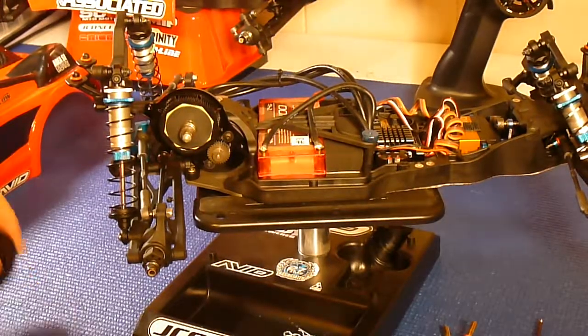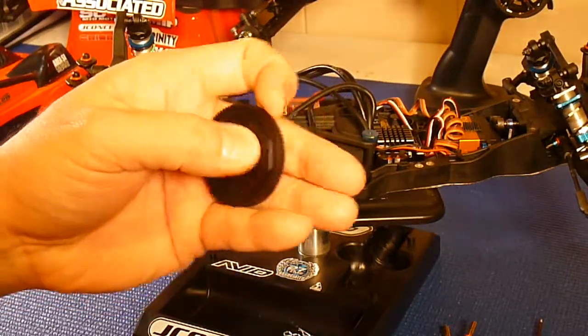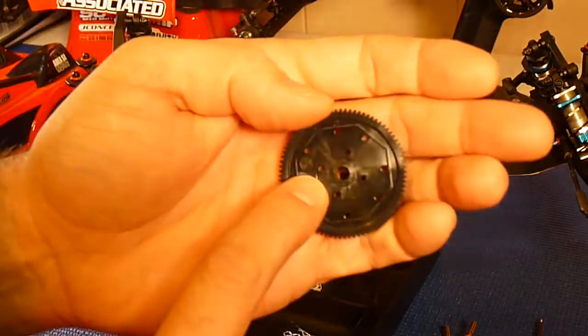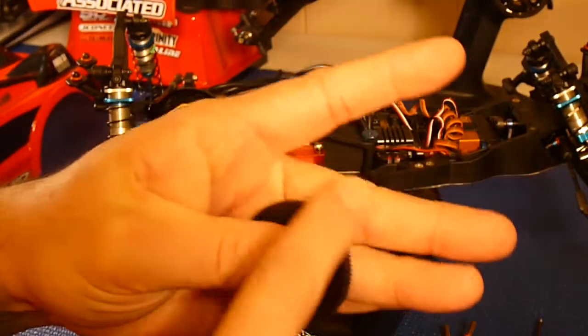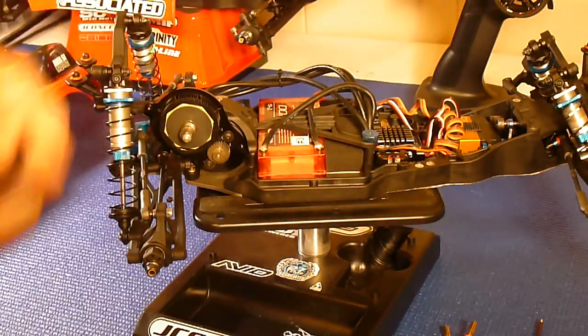The first thing you want to do is figure out your spur gear first. I don't know if you guys can see this or not — here's the 84, so this is an 84-tooth spur gear. The first thing you want to do is figure out your spur gear.